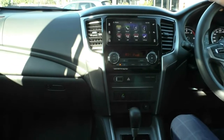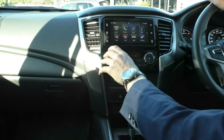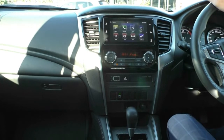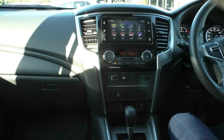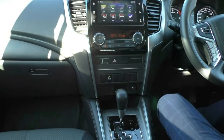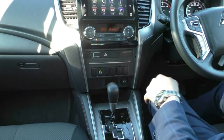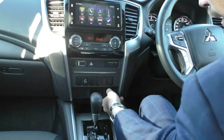Moving down, you have all your climate control settings. It is single zone climate control — temperature on the left-hand side, fan speed on the right-hand side, and in the middle you choose where you want the air and whether you want AC or the demister. Below that you have seat belt warning lights, hazard lights, and buttons to turn off your rear parking sensors if needed. You also have an HDMI port, two USB ports, a 12-volt socket, and a really good amount of storage.